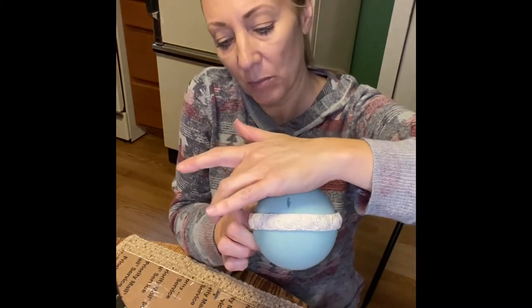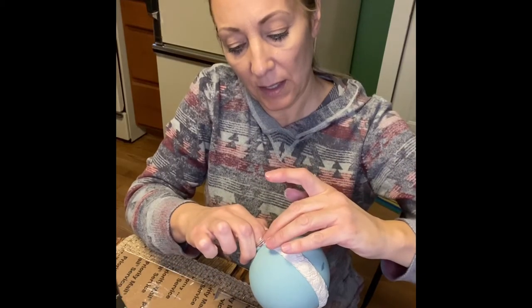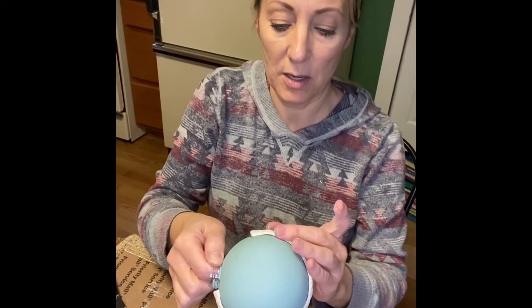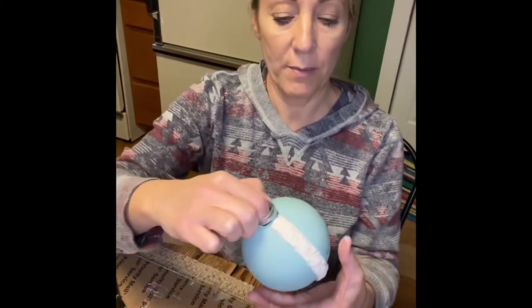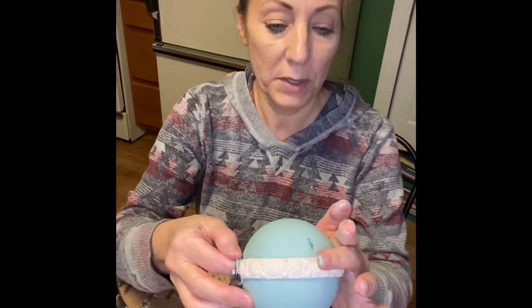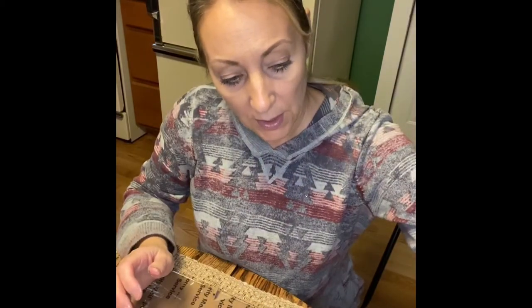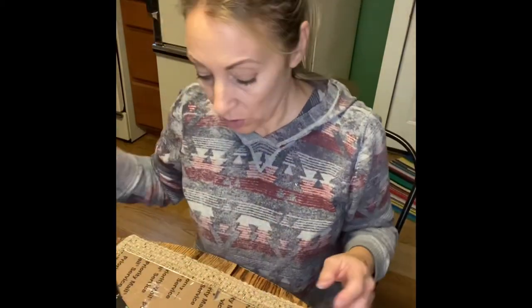Now you can see I'm missing a piece right here. I'm simply going to go ahead and make a small piece in my mold to fill that gap. I'll set that down for just a minute and show you what I'm going to do.